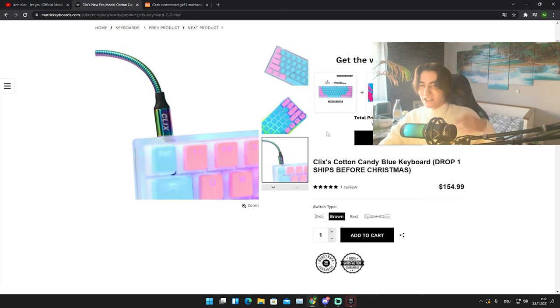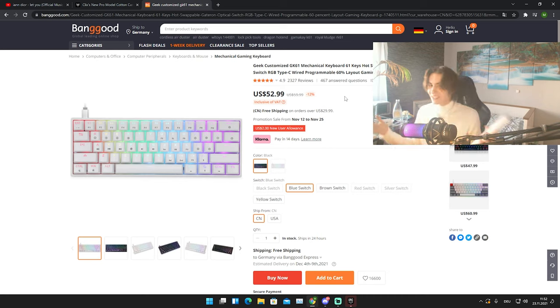We're dealing with $155 as of right now, and after Christmas it's gonna drop to $135. You guys are probably asking yourself: why am I on Banggood? Well, this is the GK61, which is a fully hot swappable 60% Gateron optical mechanical keyboard — which means it's way faster than the Clicks keyboard. This keyboard costs exactly $53 right now.